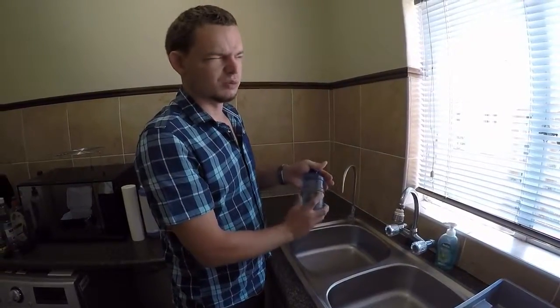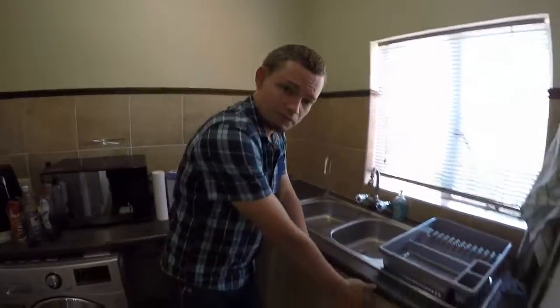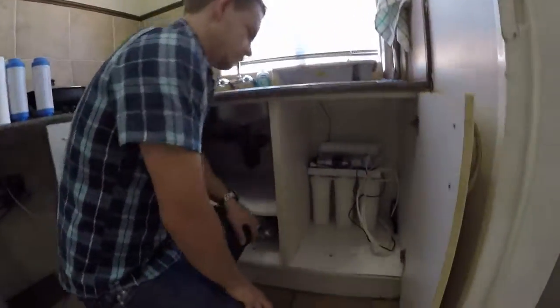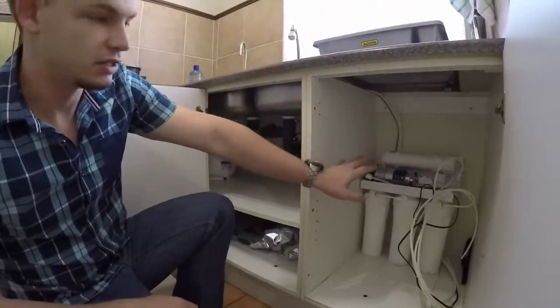Before the upgrade it was about 14 seconds, so the flow is quite a bit higher now. Basically what was done on the system is the installation with the tank there, the tap there, and the system here.